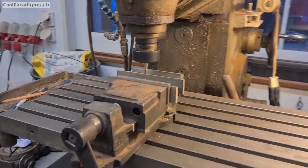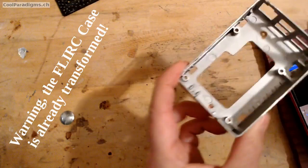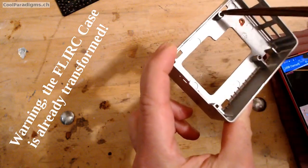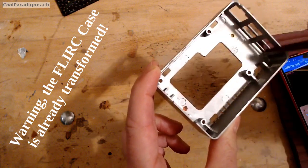Step 2. Use a milling machine to cut out the large CPU contact block of the FLIRK case. Step 3. Keep using the milling machine to remove a substantial part of the internal screw slots and associated ribs so the FLIRK case can be inserted on top of the aluminum open case.